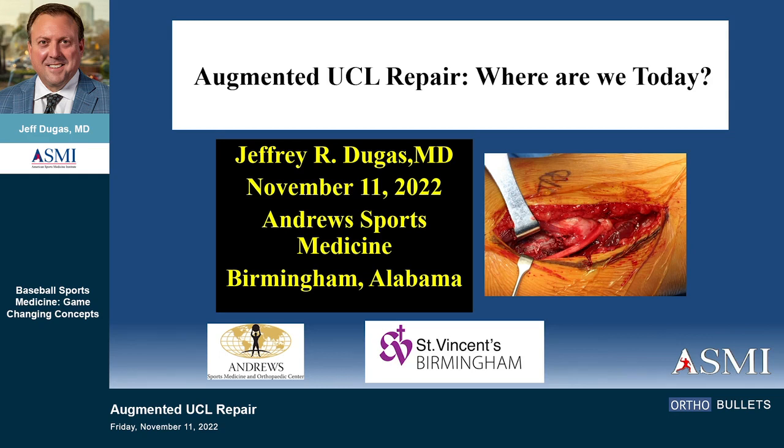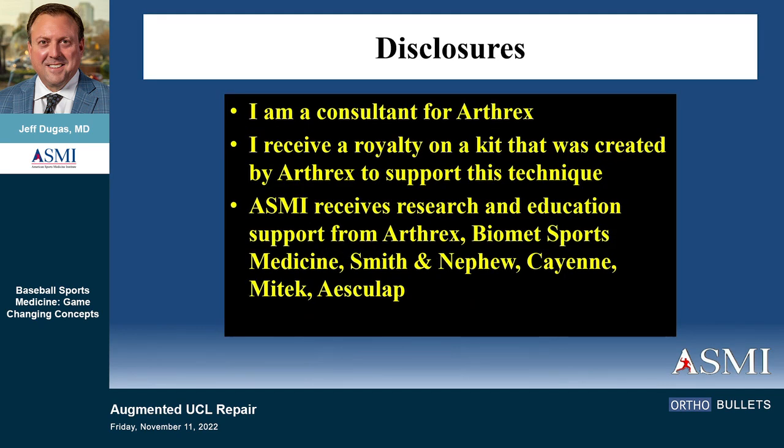It's the rotten tomatoes part of the morning — augmented UCL. I am a consultant for Arthrex and I do receive a royalty on a kit that was created to support this technique.